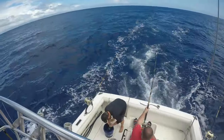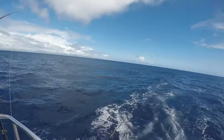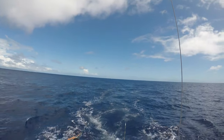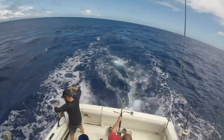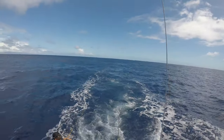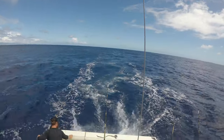We're out here on a half day, we got a marlin on right now. Came in on the short rigger, knocked that down, we were teasing it. Came in on the long rigger, grabbed it, and he came out of the water a bunch. I missed that. We got about 300 yards of line out there right now getting something back, so here we go.